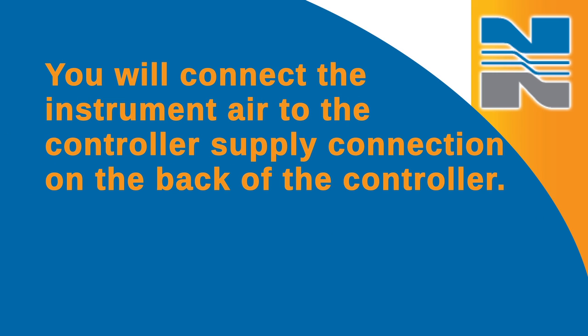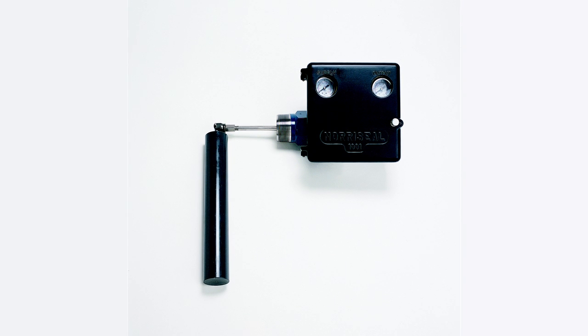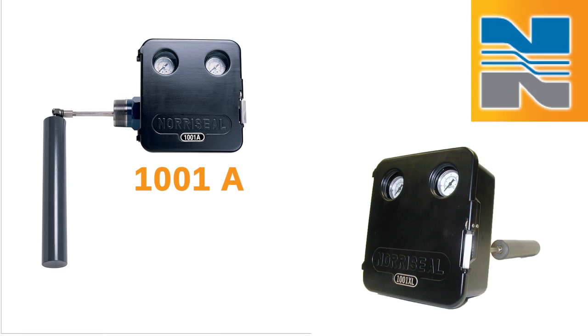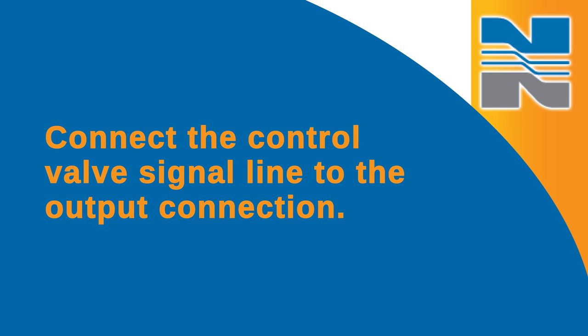Now, you'll connect the instrument air to the controller supply connection on the back of the controller. The supply and output connections are clearly marked. On the 1001 controller, it is the upper connection. On the 1001A and 1001XL controllers, it is the connection on the right side when looking at the rear of the controller case. Connect the control valve signal line to the output connection.